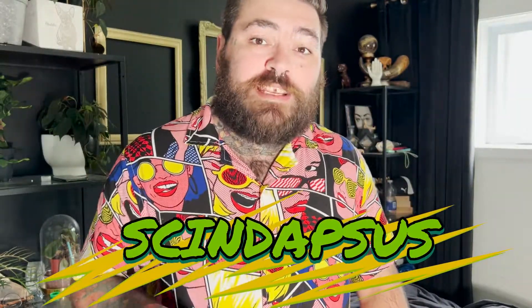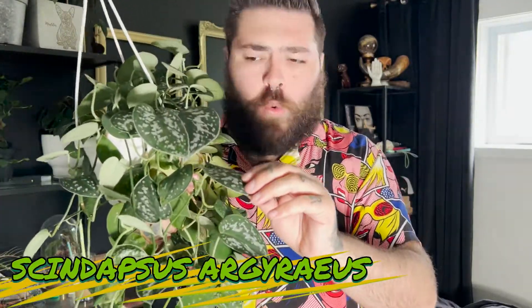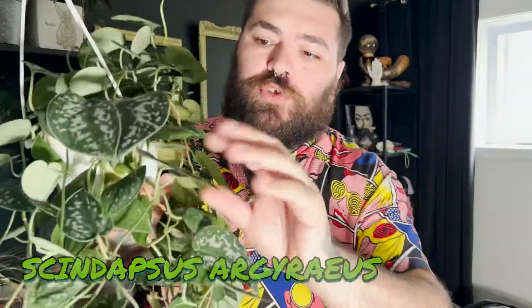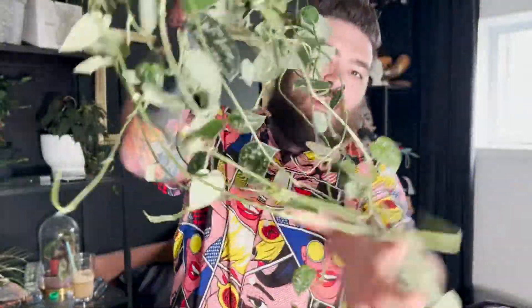Sans plus tarder, on va commencer avec la première catégorie : les Scindapsus. Je ne vous montre pas souvent les Scindapsus dans ma collection, je ne sais pas pourquoi, mais ce sont des plantes fabuleuses. Ici, j'ai un Scindapsus Argyreus. Voilà le feuillage, il est pas mal long. C'est une plante qui est prolifique et qui grandit rapidement.